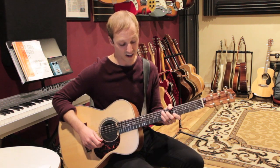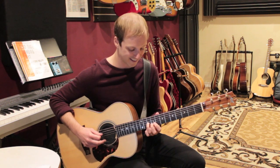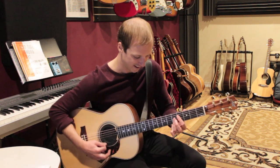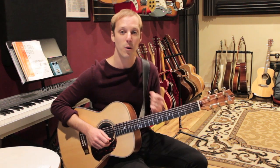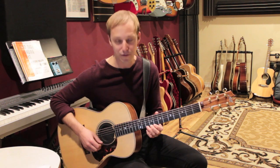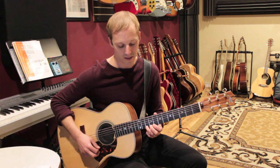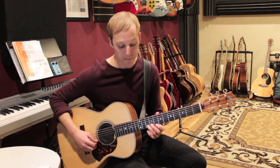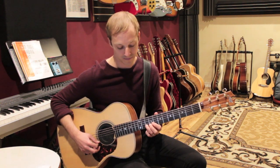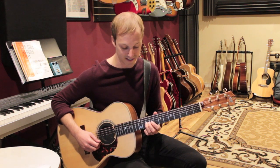That's that sound starting on the E7. The lick starts out walking down chromatically, which is in half steps. We're going to play the tenth fret of the E string, doing each note twice, then go to nine, then eight, then seven, then ten on the B string, then nine, then ten on the G string.